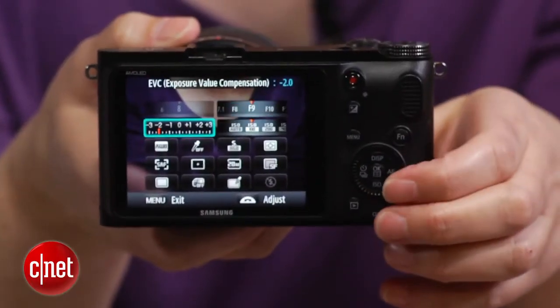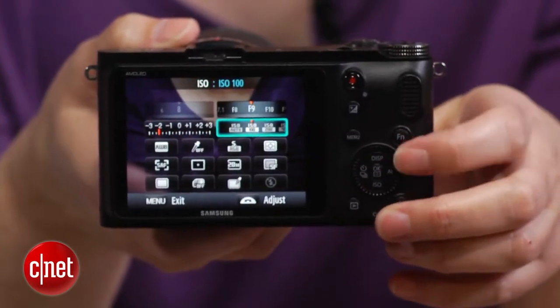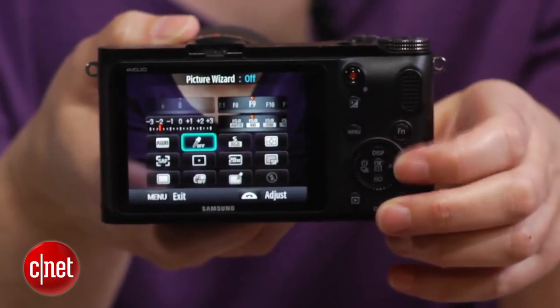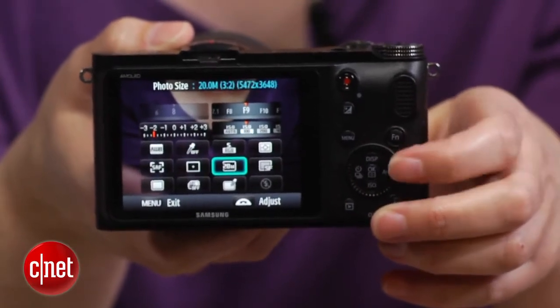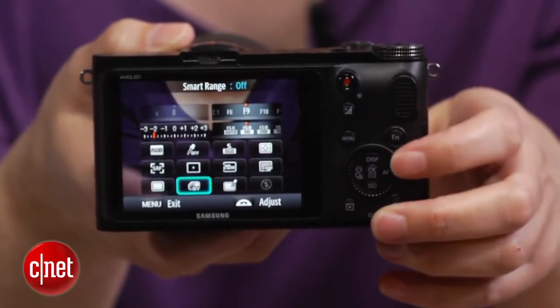The alternative adjustment system is Samsung's Smart Panel Interactive Control Panel interface, which you pull up with the function button. It's easy to use, but I miss the type of customization control that Panasonic's cameras offer over the interface, as well as the capability to save custom settings.